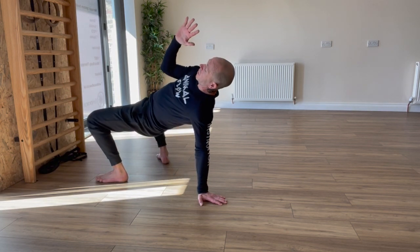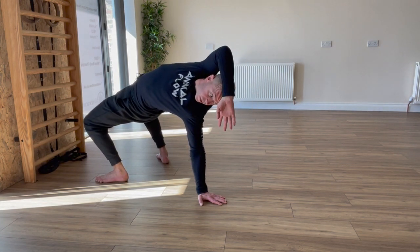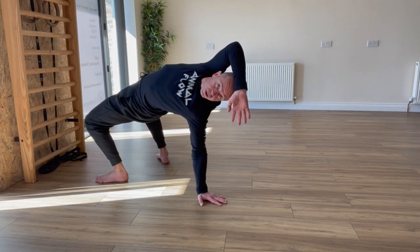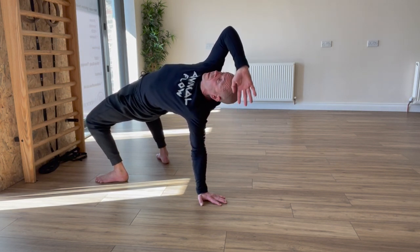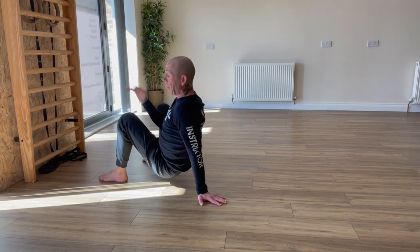I'm going to drive the hips into the air and follow the hand all the way over my head until it's pointing down towards the floor. I'm pushing the ground away, pushing the hips into the air, then returning back down to this position.